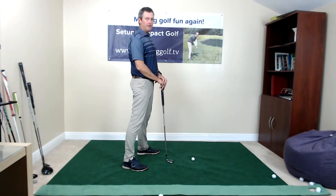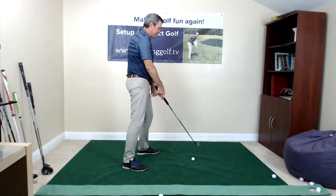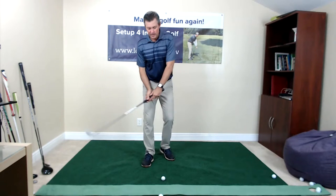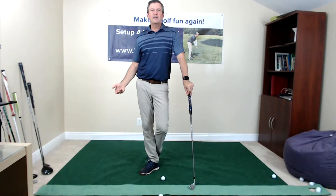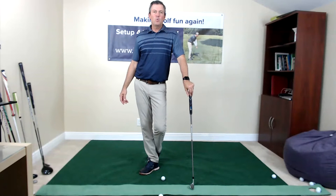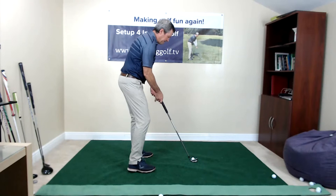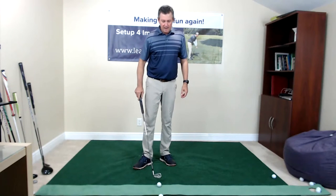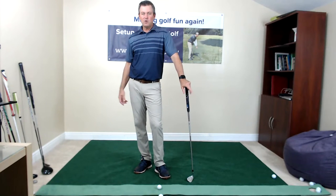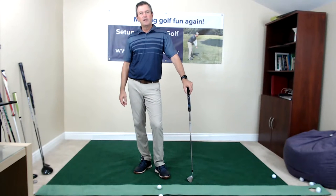One of the biggest problems I see is people lined up to the right of the target line. To hit the ball to target, they have to compensate by closing the club face with their hands. That's how they're getting the ball to the target, but to be consistent doing that is just not possible. So I had a lesson with a gentleman in Cincinnati last year whose whole pattern was to aim right and flip the hands. Once I got him lined up correctly, within two shots he was hitting the ball better than he had in years.